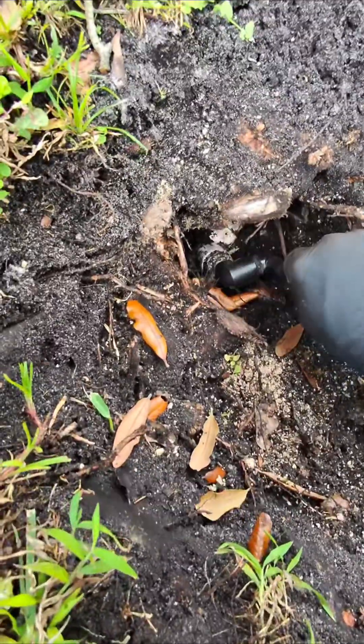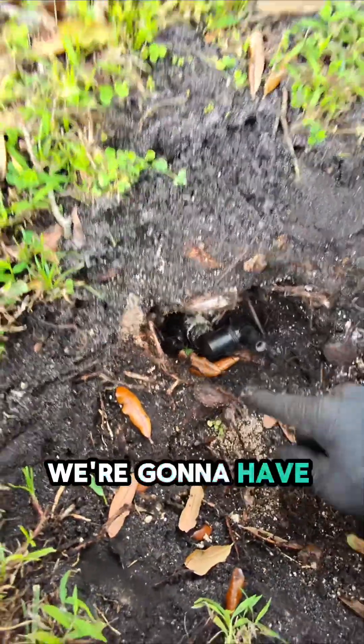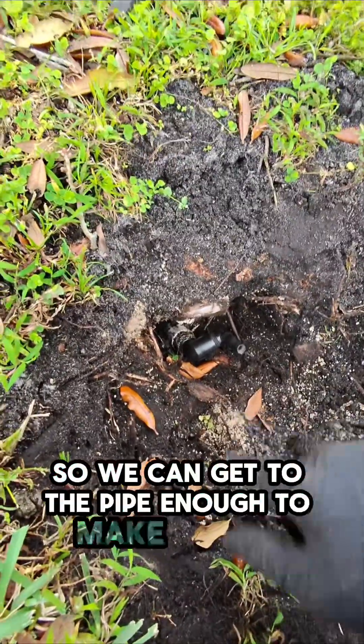Upon further review, it's definitely broken on the pipe. We're going to have to cut away at the roots on this side and a little bit on this side so we can get to the pipe enough to make a repair.